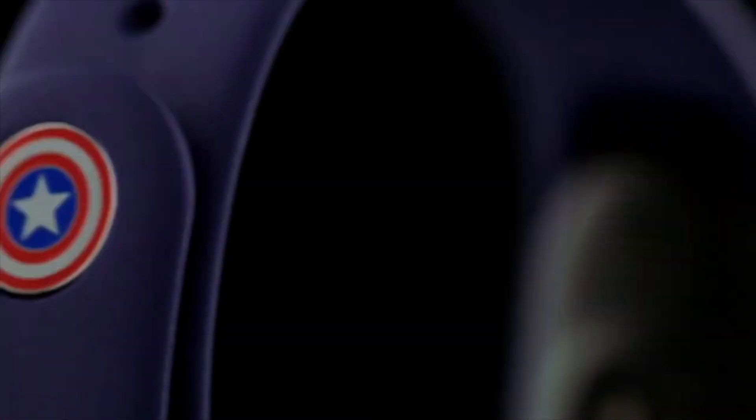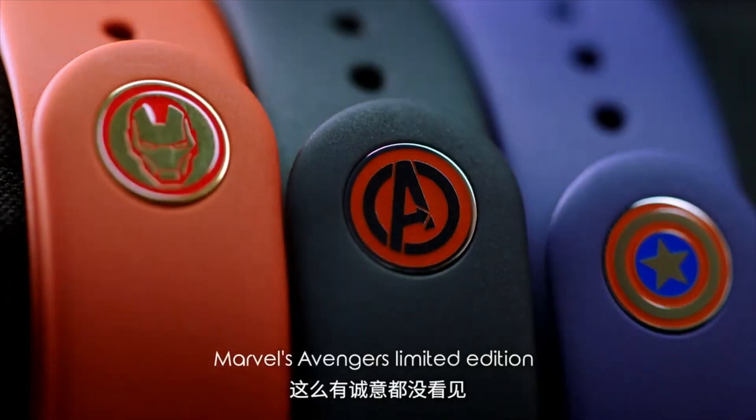Xiaomi has launched a special Avengers edition of Mi Band 4 that comes with an Avengers logo on it. The Mi Band 4 has been approximately priced at Rs 1700. In China, the Mi Band 4 will go on sale for the first time on June 16th.